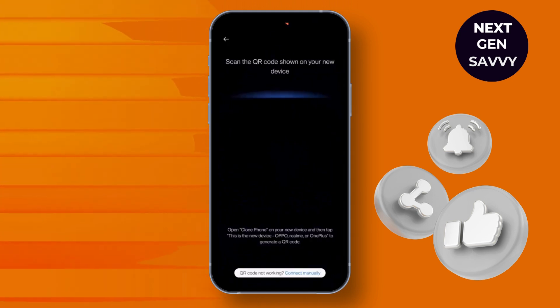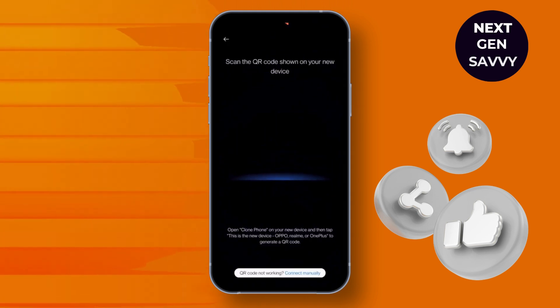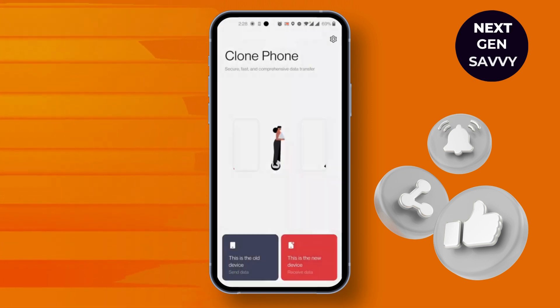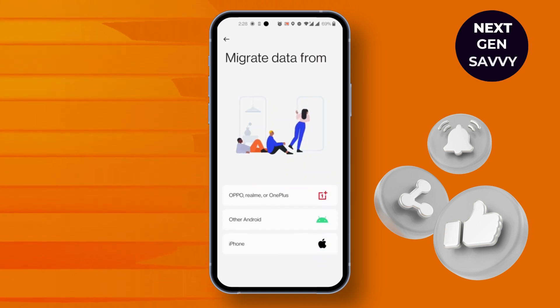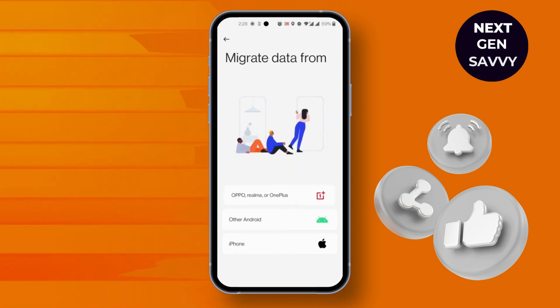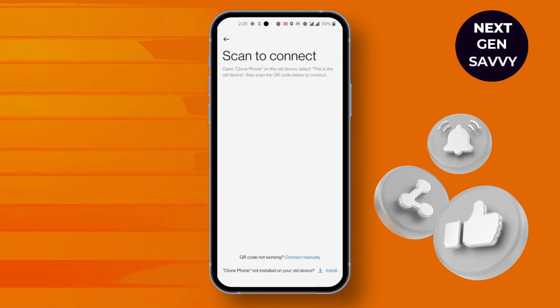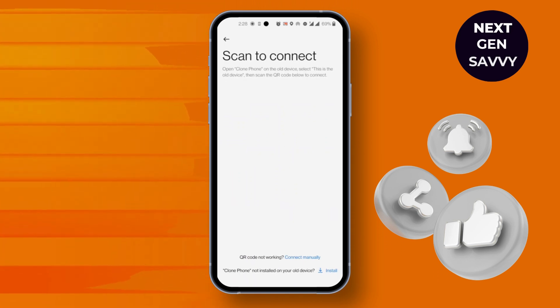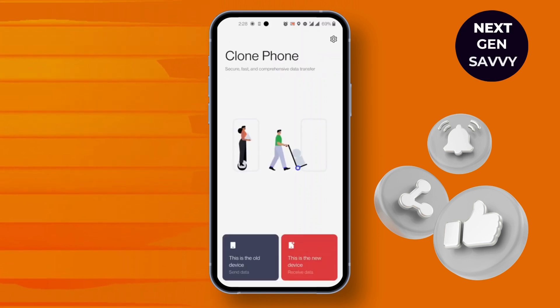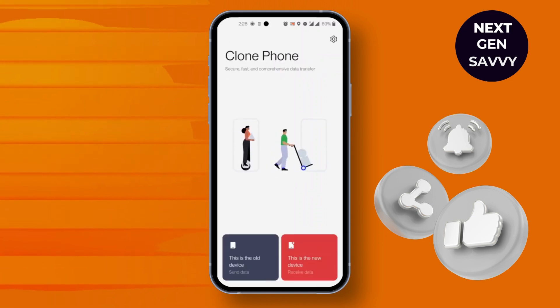After you click on it, you'll find a QR scan option. Simply scan the QR code from another phone. Open the other phone, click on 'New device', then click on 'OnePlus' on top. From here your QR code will be shown — simply scan it from your old phone and the devices will be linked.